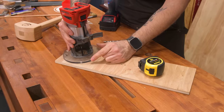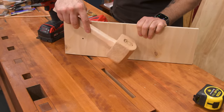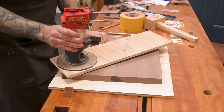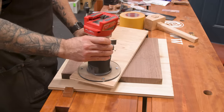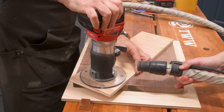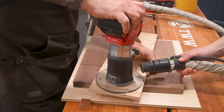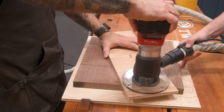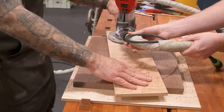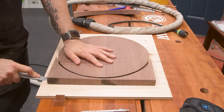To cut out the top circle, I made a little trammel arm from some scrap plywood. I used my trim router for this, but realized afterwards that I would have been much better off with my full-size router — not just because of the additional power and dust collection, but because of the smooth plunge action. Each height adjustment causes the little router to move a bit, and that can lead to unsightly divots around the edge.